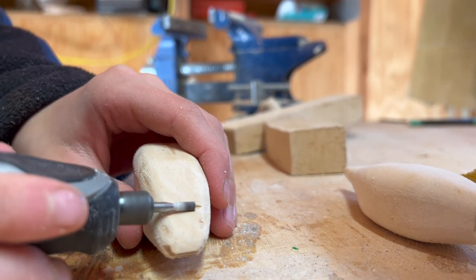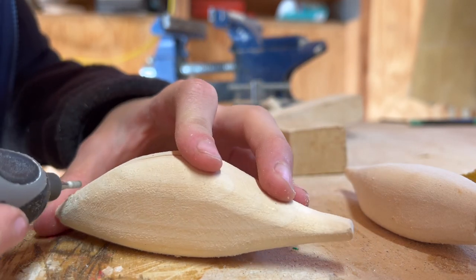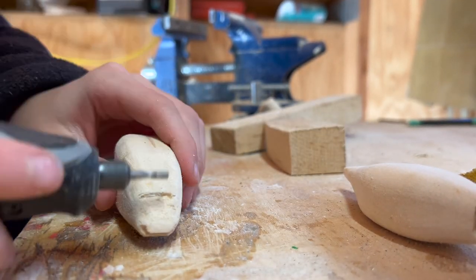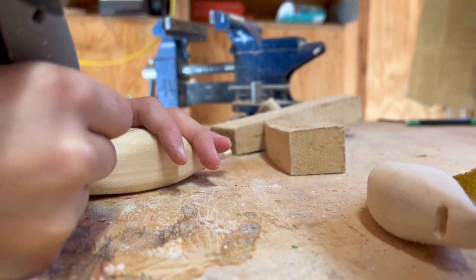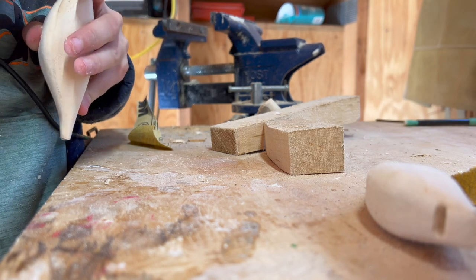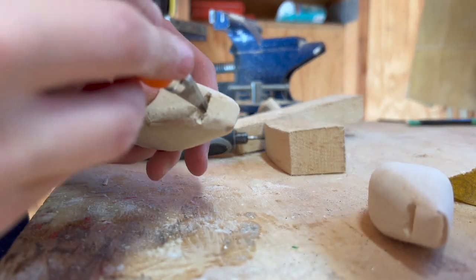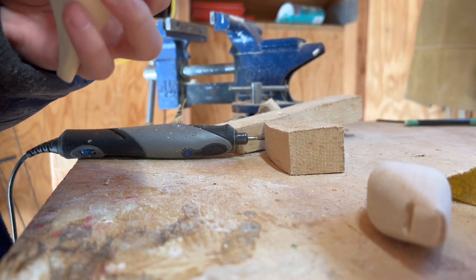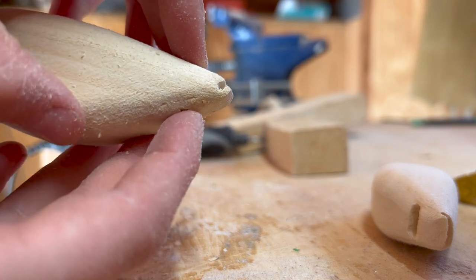I'm going to lightly, very lightly, do this - just a little bit at a time. Get the dust out - I don't want to wreck it. That right there, guys, is a perfect lip hole. And that's the bottom by the way, and this will be flipped.